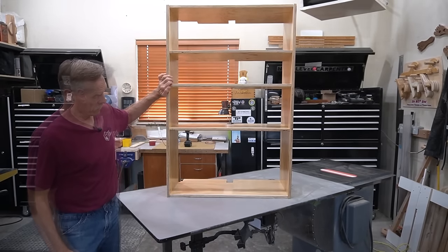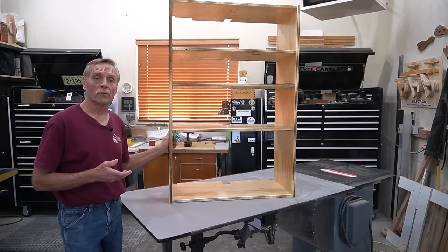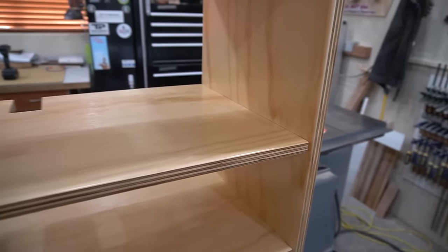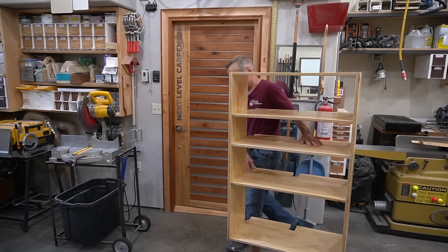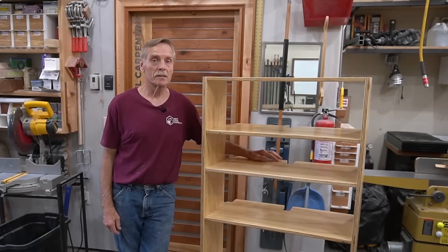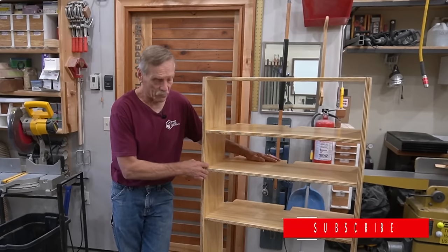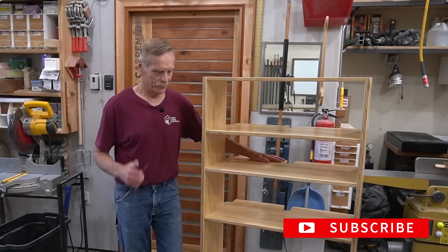It takes just a few minutes to put the finishing touches on the assembly so I can get this loaded in the truck and install it in the mechanical room where it'll live forever. I think you'll agree that the final fit and finish you get by using stopped dados and a couple of pro tips for building shelves is well worth the extra effort for making the routing fixture — especially compared to assembly using just a butt joint, screws, and a bit of glue. If you like the kind of content in this video, please consider subscribing to Next Level Carpentry, hit the thumbs up button, and as always, thanks for watching.